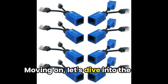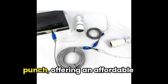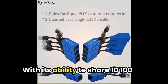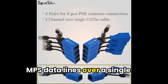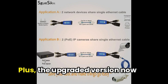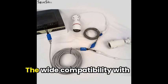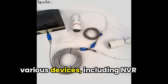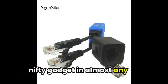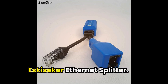Moving on, let's dive into the Eskisiker RJ45 cable sharing kit. This little powerhouse packs a punch, offering an affordable 2-in-1 Cat5 combiner and PoE extender. With its ability to share 10/100Mbps data lines over a single cable, it's perfect for enhancing your security cameras or injector setup. Plus, the upgraded version now has a built-in secure adapter for a smooth and seamless installation. The wide compatibility with various devices, including NVR systems and personal gadgets, ensures you can use this gadget in almost any situation. Say goodbye to those fussy multi-cable tangles and embrace the simplicity of the Eskisiker Ethernet Splitter.